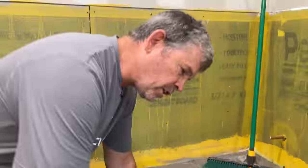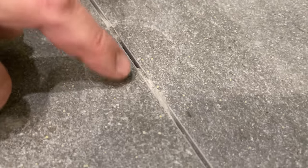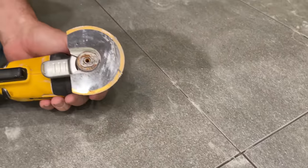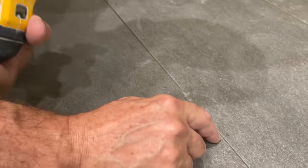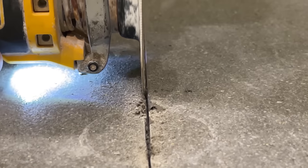Now that all the spacers are out, there's a little thinset squeezed up between the tile — especially where the leveling system was. The average person might grout over it, but you really need to clean all that out for a nice grout job. They're using a buzz saw instead of a utility knife — no exposed blade risk. Just get in there, clean it down one side and back on the other, and do that for the whole room.